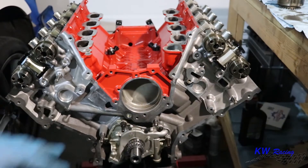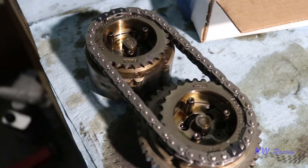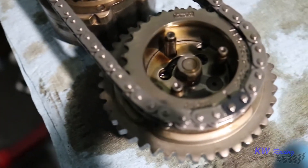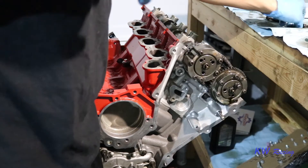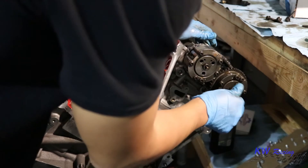With the cams installed, we can go ahead and throw the phasers and sprockets on. The single timing mark on the chain is going to line up with the timing mark on the exhaust phaser, and the double mark will line up with the one on the intake. We're going to throw those on the cams now. After struggling with it for a little bit, I got the phasers on and I'm going to go ahead and tighten these down.